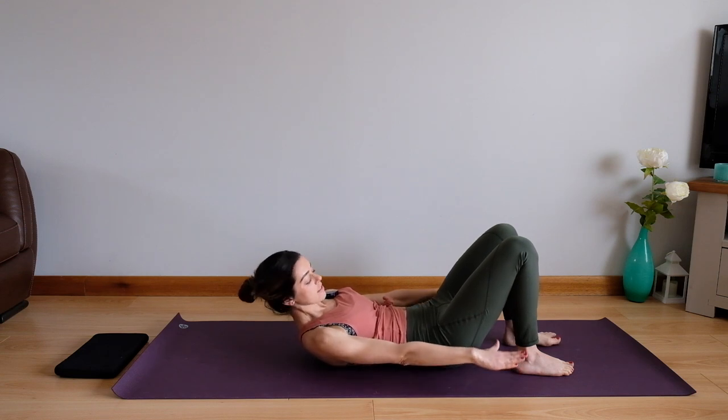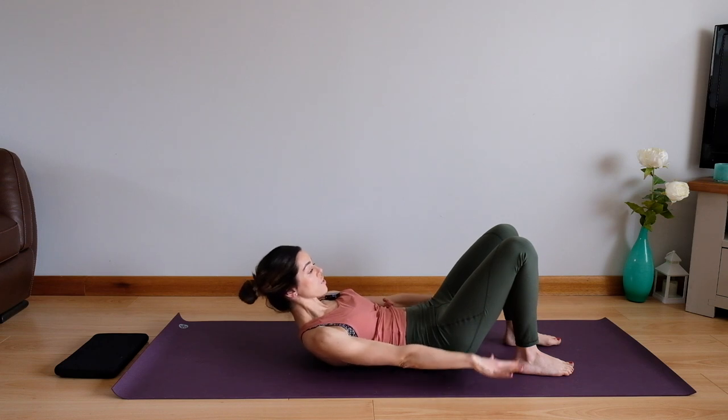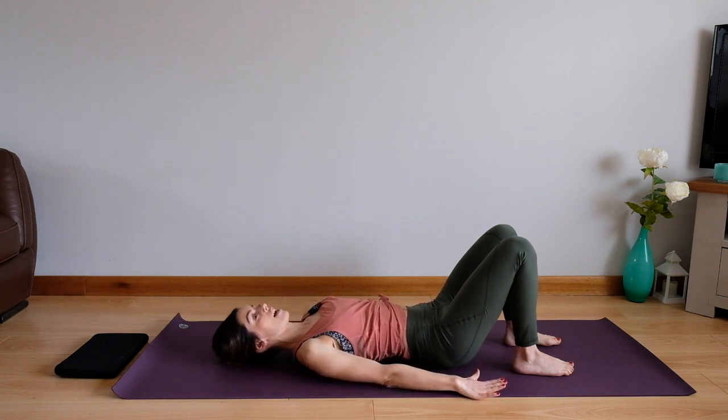We're breathing in, we're breathing out. Keep those shoulders relaxed, keep the tension out of the top half. Just focus on working across that middle region. We're going to count down from eight — eight, seven, six, five, four, three, two, one and rest yourselves down. Good work.